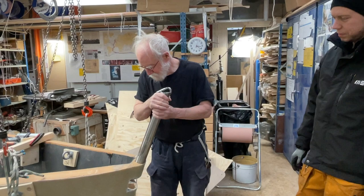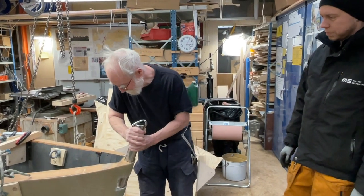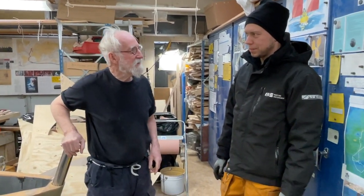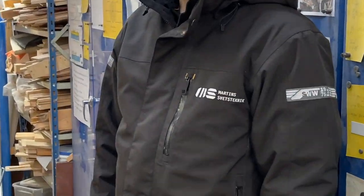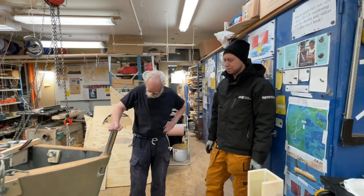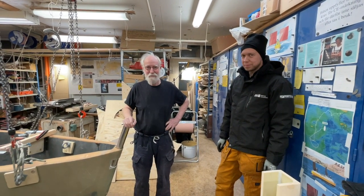If anyone needs some welding done, just speak to Martin. What's your company? Martin-Swets-Technik. Okay, thank you.